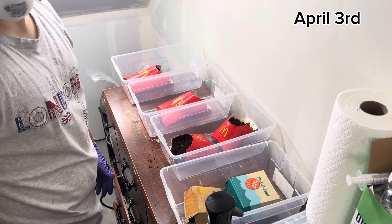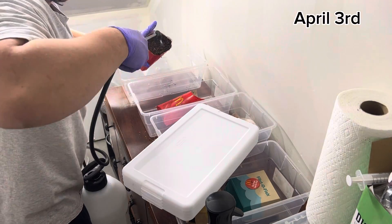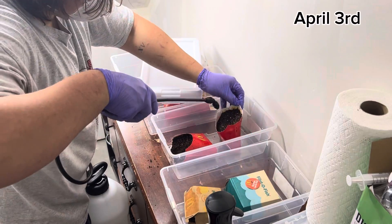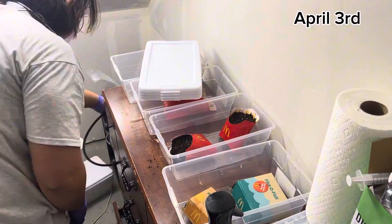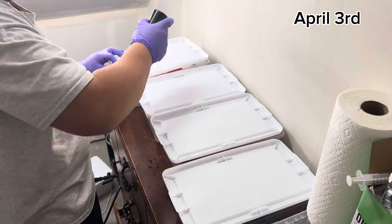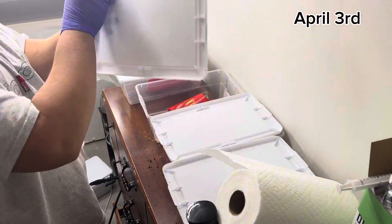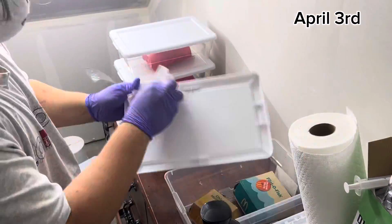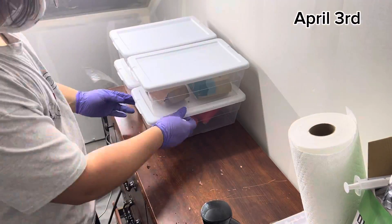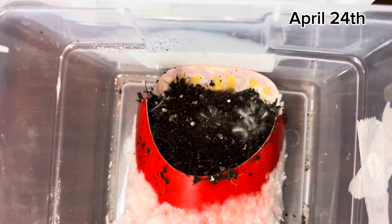Clean the lids again with 70% isopropyl alcohol. I'm adding a little bit of distilled water to each one — you don't really need to do this, but mushrooms are 90% water, so I've found adding a little clean water after spawning can sometimes help. Make sure it's clean or distilled water; don't use tap water because there's a chance of contamination. I clean the tops of the lids with 70% isopropyl alcohol for about the third time. It's better to be safe than sorry.